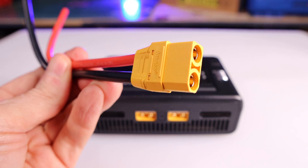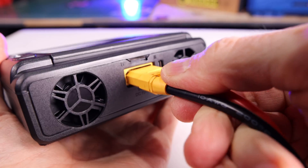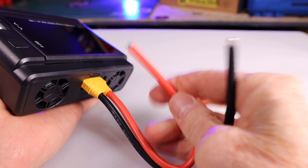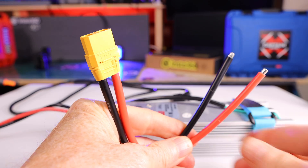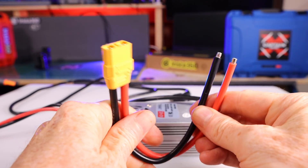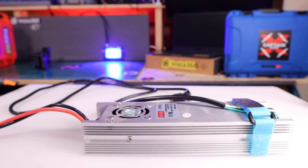Items included with the M8D would be the owner's manual, a USB-C cable, and an XT90 female plug. The XT90 plug is used to power the unit, but be aware it's up to you to provide the power supply to the XT90 plug. This means that if you want to power this unit from the wall plug in your house, you're going to need a transformer that converts AC power to DC power.